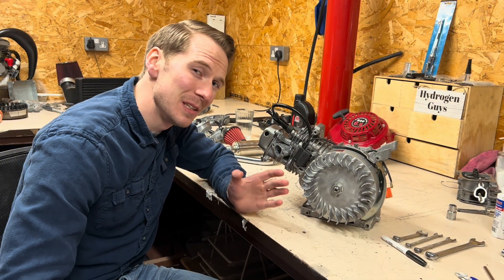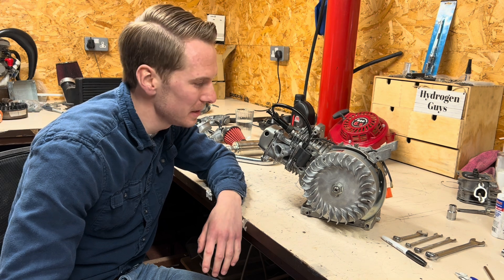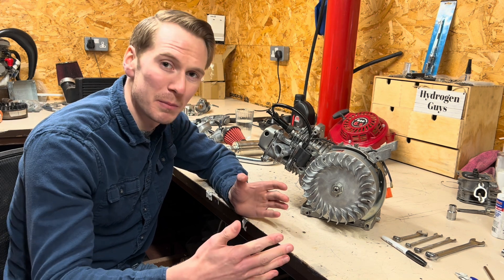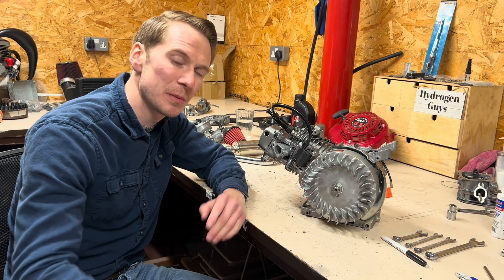Hello and welcome back. Today's video is all about ignition timing on the hydrogen engine that we're working on here. As you might be aware, hydrogen has a very fast flame front and combusts extremely quickly.